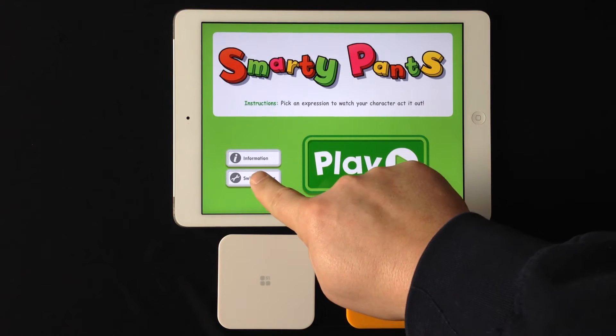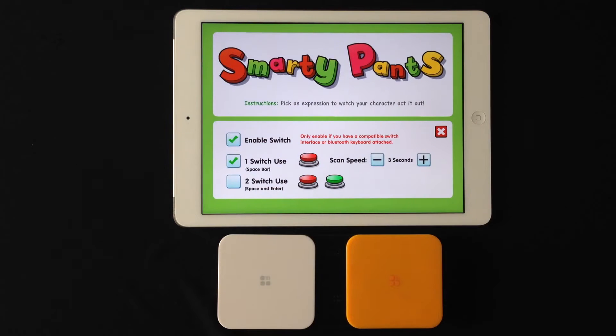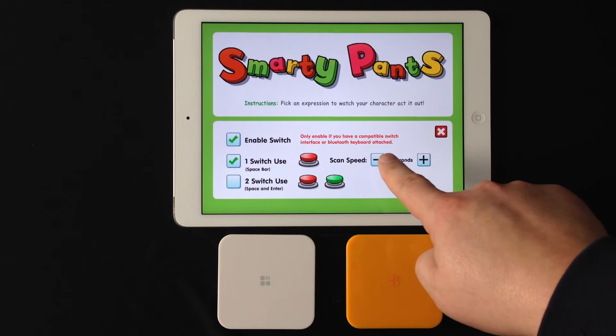To set this up, just go into switch settings and you're going to enable switch. Make sure your Bluetooth switch is paired with the iPad before you get in here. You can use mode 1 or mode 2. We'll just use a single switch and we'll leave the scan time.